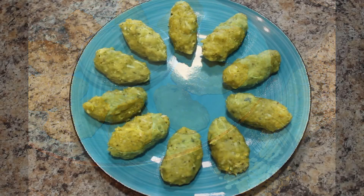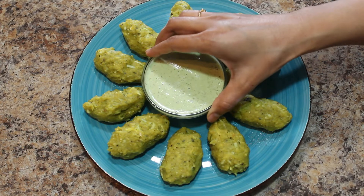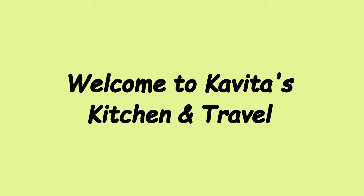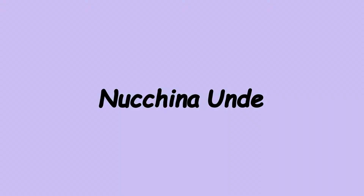If you are visiting my channel for the first time, please do subscribe and press the bell icon for new notifications so that you don't miss any new videos. Hello everyone, welcome to Kavita's Kitchen and Travel.